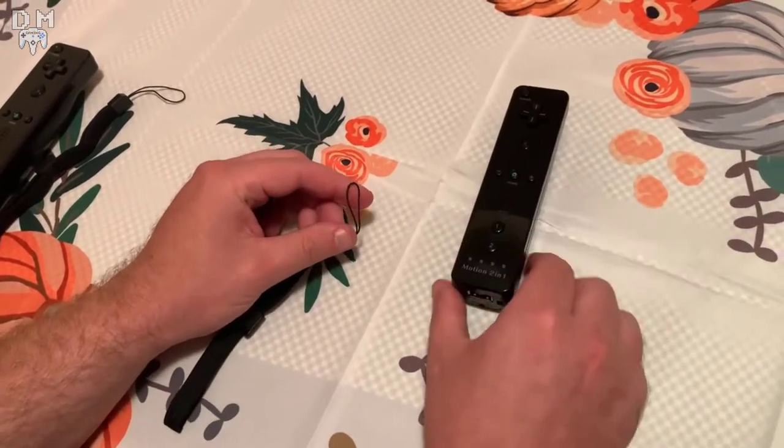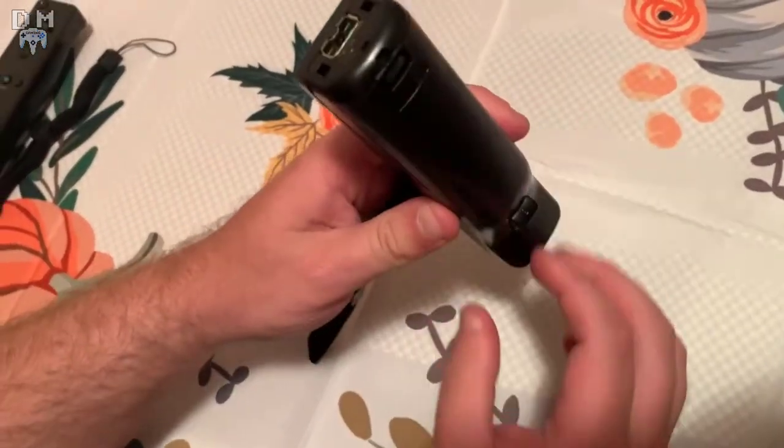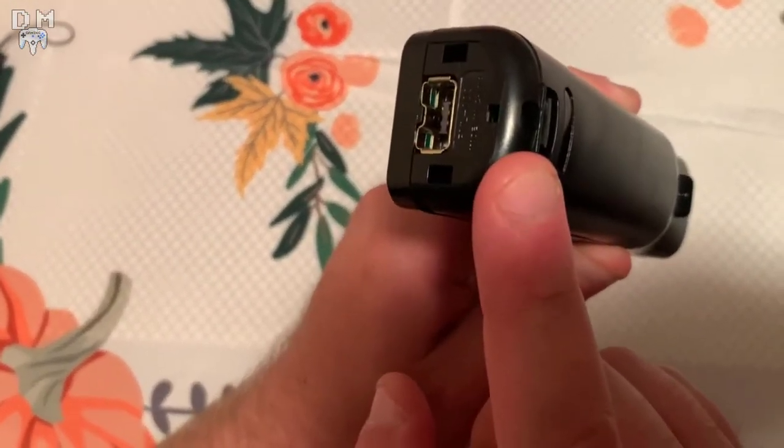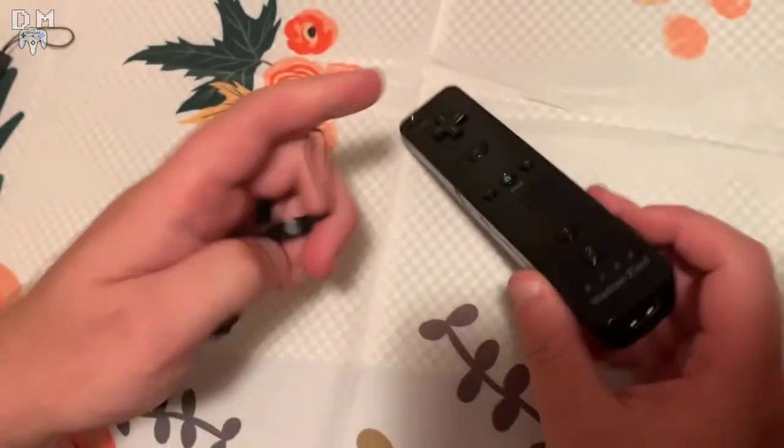Hello everyone, Dynamite Gaming here today, and I wanted to make a quick video of how to install a wrist strap on a Wii Remote. As you can see, I'm pointing to the two small holes on the bottom and the back of the remote.